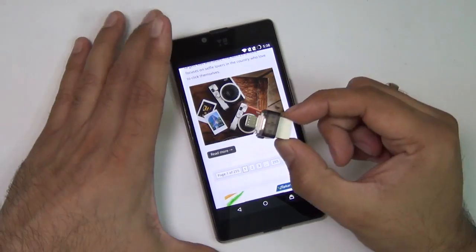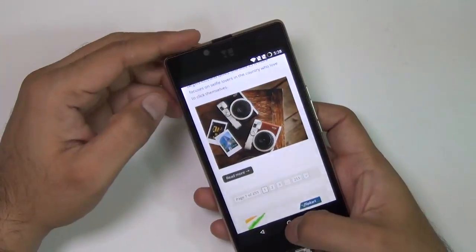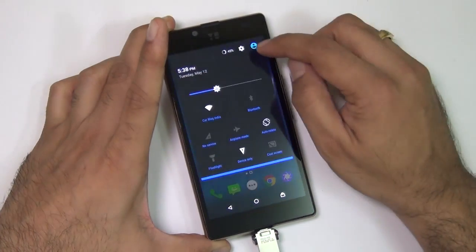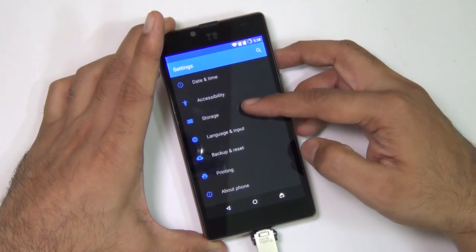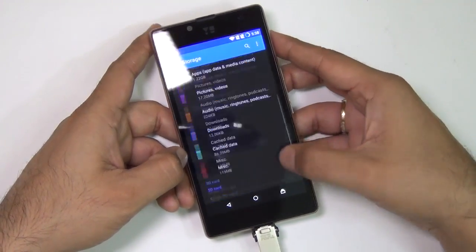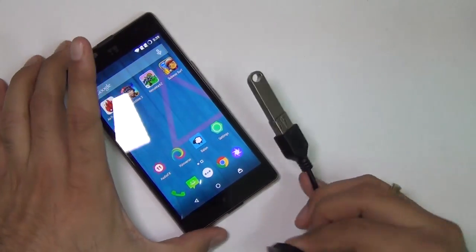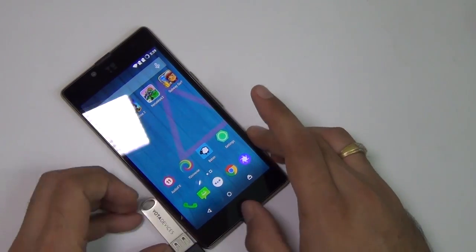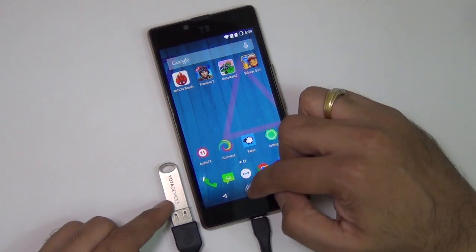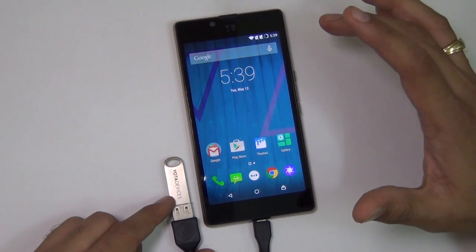Now let us find out whether it supports USB OTG pen drives and cables. We are going to plug this USB OTG pen drive and see if there is a notification and also check in storage settings whether it shows an external USB drive connected. There is no notification and in settings and storage, no USB drive is detected. To be sure I also tested it with a USB OTG cable and a regular pen drive. It looks like there is no support for USB OTG — no notification on connecting or removing a pen drive and nothing in the storage section. Unfortunately USB OTG is not supported on this phone.